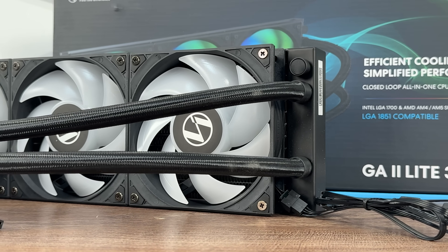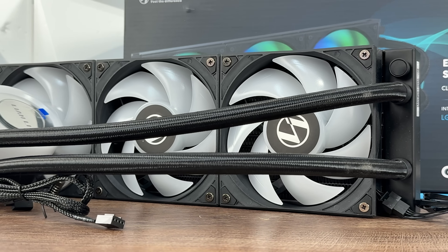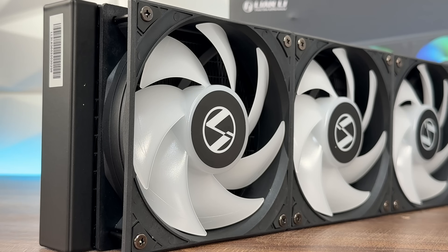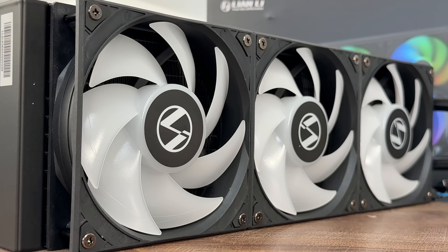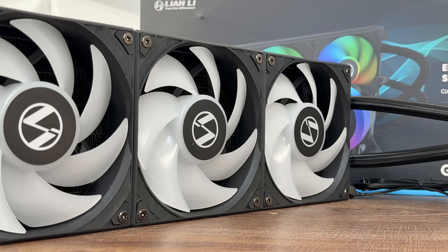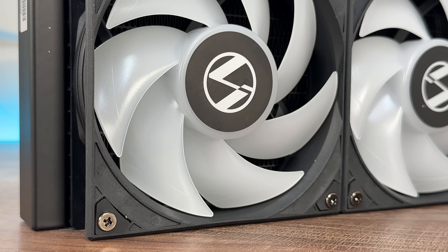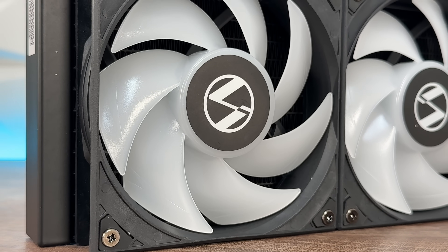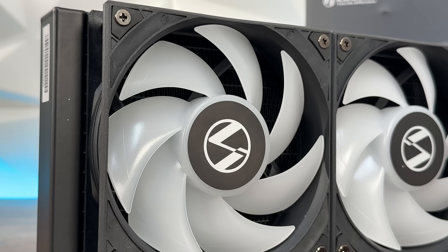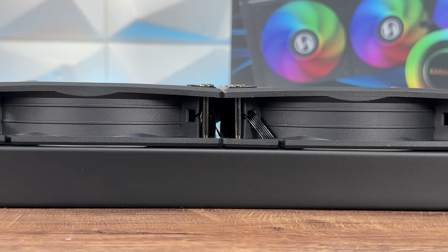And yeah, this is something interesting. Now if we compare that to the 360 RGB version: radiator dimensions are 397×120×27mm, block dimensions the same, pump speed the same, fan dimensions 120×28mm, fan speed 300 to 2500 RPM, hydraulic bearing on these ones, airflow 79 CFM, air pressure 5.1mm H2O, fan noise level 34.8 dB — which kind of sums it up, though I got the complete opposite from what the specs suggested. Let's go more into some features.